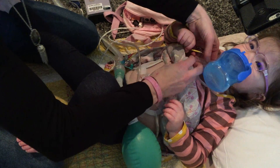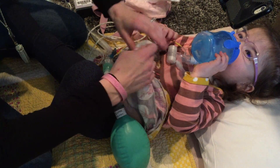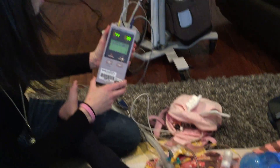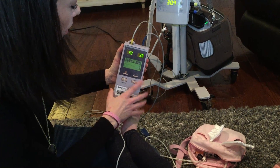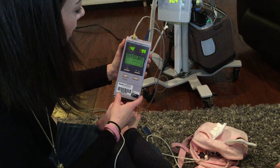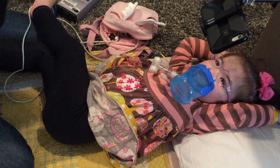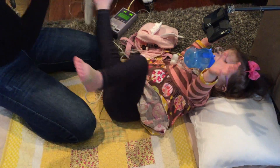Her HME is on. Right now I still have her on her CO2 monitor and pulse ox on her foot so I can make sure everything is going okay with her pacing. Her CO2 is 42, respiration rate is 26 — that's what the pacers are set at — O2 is great at 99, heart rate is good. This looks pretty good, so now I'll just turn off the ventilator and get that out of here.